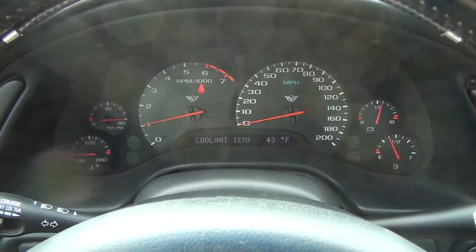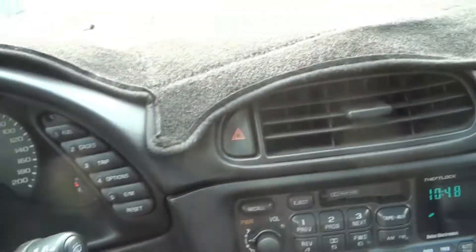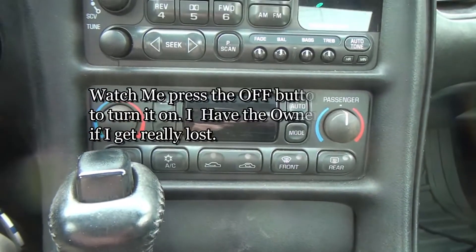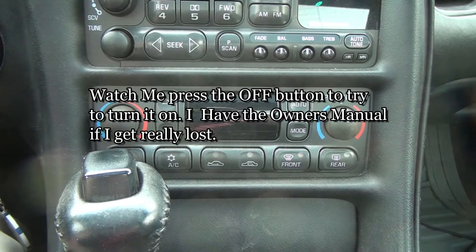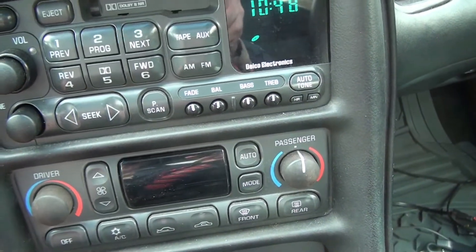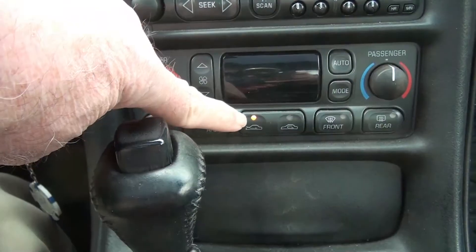I'm gonna let her sit here and idle and get up to temperature. It's cold outside, but I really don't know how cold it is because all I have to go by is my outside thermometer, and I really would like to know what the car thermometer says. So what I have here is I can press the mode button, I think it was. Yeah, there we go. I got this that lights up.